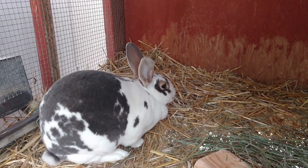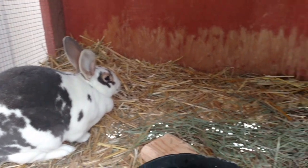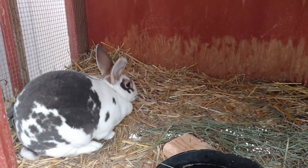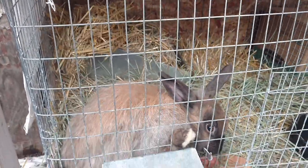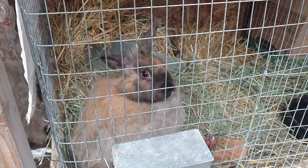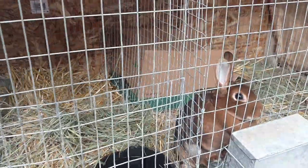Those are all my rabbits. I'm breeding the Rexes for meat and the pelts. And then of course there's my Angoras — I am going to use their fiber for learning to make yarn, possibly knit, or just sell the yarn after I spin it. Something new I haven't done before yet, but thought it'd be fun.